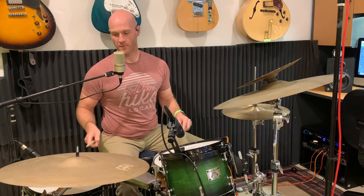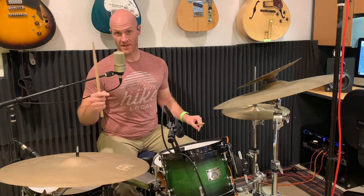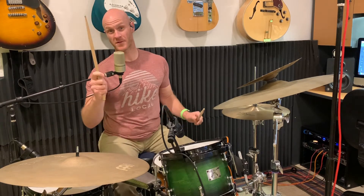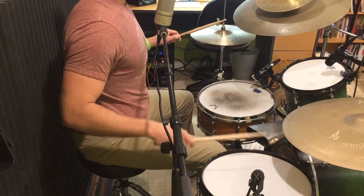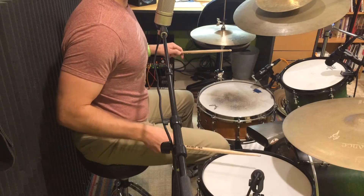Beat number one is: one on the floor tom, E and on the kick drum, and then 'ah' on the snare drum — and you can play both of those strokes with your right hand. You want a nice accented stroke on the snare drum, so: one-e-and-a.